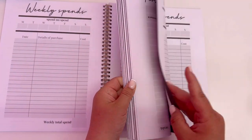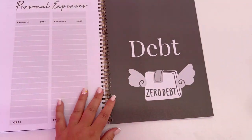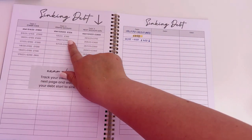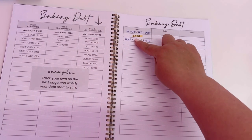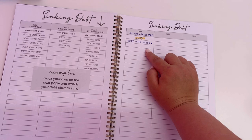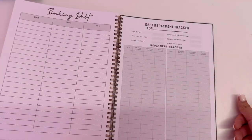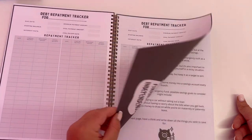The next section is debt. We've got sinking debt — things like a Klarna account, credit card, or a buy-now-pay-later sofa — where you put the date and the amount so you can see it going down. I made a payment today for my credit card, so I'll just watch that decrease. We've got a few of those throughout the year, plus a debt repayment tracker.